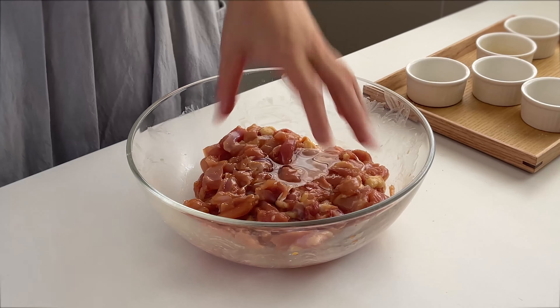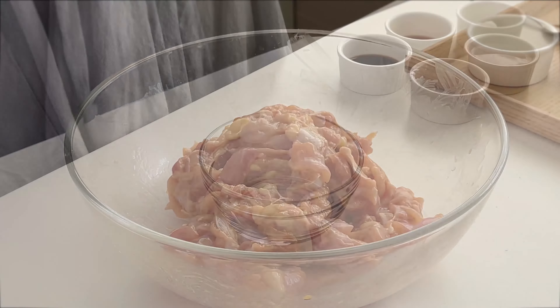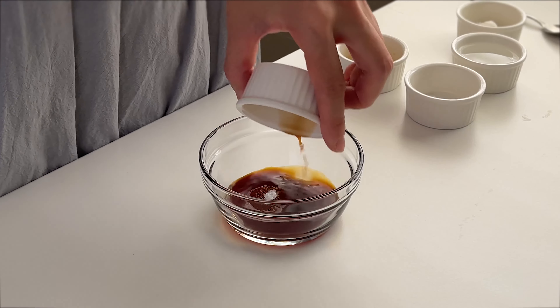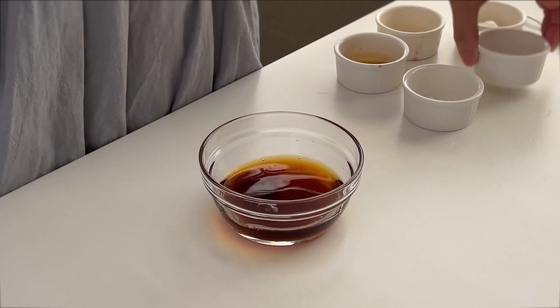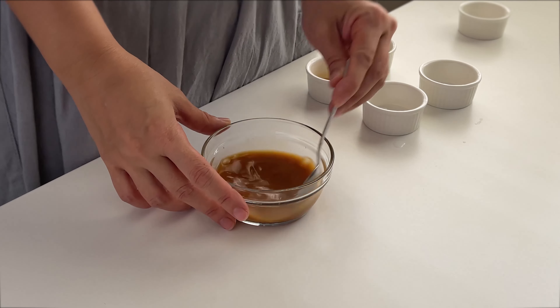I'm also going to add one tablespoon of oil. The oil will help lock in the moisture in the chicken while cooking and also prevent splattering. Then lastly, prepare the sauce: one tablespoon light soy sauce, two teaspoons sugar, quarter teaspoon Chinese black vinegar, two tablespoons water, one teaspoon cornstarch, half teaspoon dark soy sauce. Mix well.